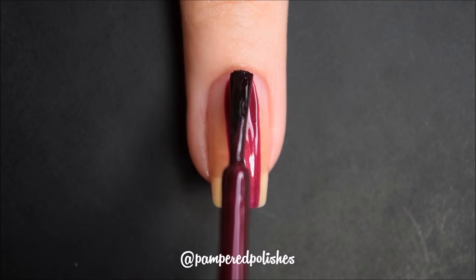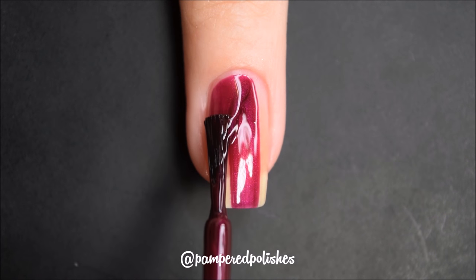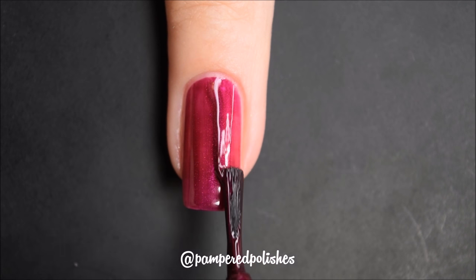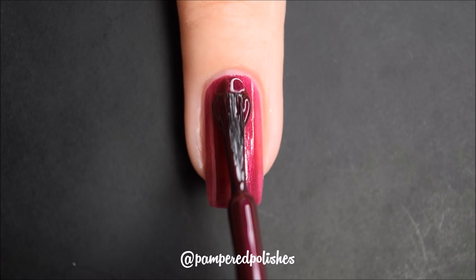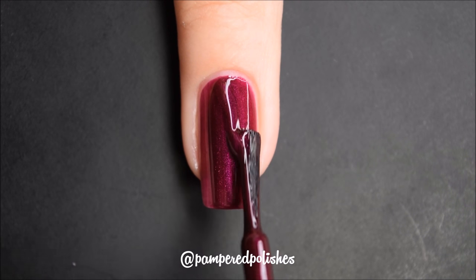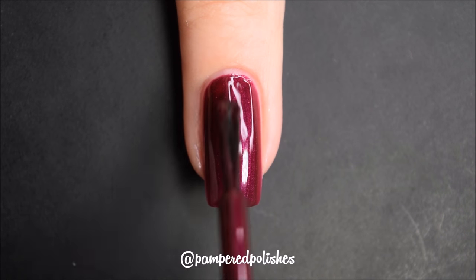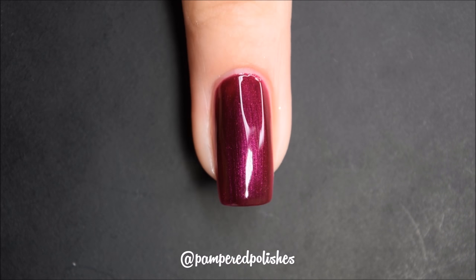The first polish is called Wine Divine, and this is a berry, wine, red, purple polish with a purple, pinky, fuchsia shimmer running throughout it. It has a really nice formula, easy to use, it dried very fast and very glossy. The shimmer stands out really nicely on your nails. This is completely opaque in 2 coats. This is the first Madame Glam polish I have tried and I was very impressed. In my swatch photo you are going to see 2 coats of Wine Divine and a glossy top coat.